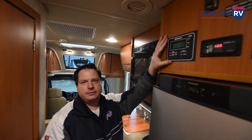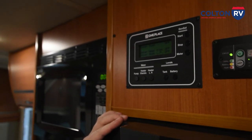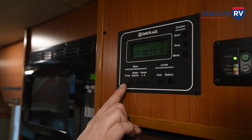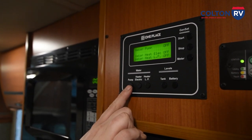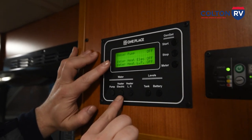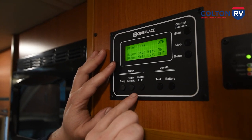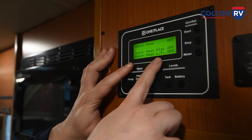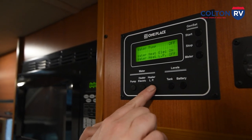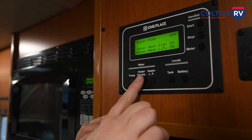Right here is a panel that controls your water heater, and it also lets you start and stop your generator. If you are hooked up to a water spigot, you don't have to turn on the pump. But if you want to use your faucet and you've got water in your holding tank without a hookup, this right here turns on the pump. There are two ways to control your water heater: you can turn on electric heat, which takes about 45 minutes to get your water hot, or the other one says water heater — that's LP liquid propane. Using propane, you can have good hot water in about 20–25 minutes. It's an Atwood water heater, so you can actually turn them both on and get hot water in 15 minutes. Just make sure when you're not using the water heater that you turn it completely off.